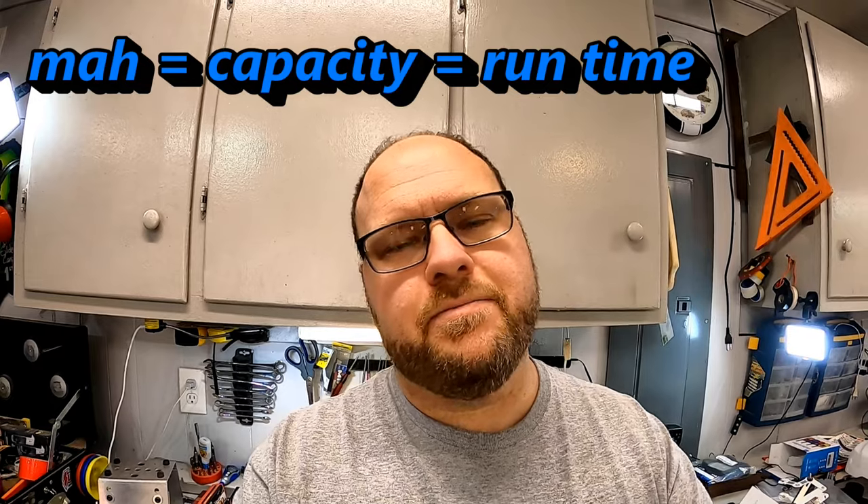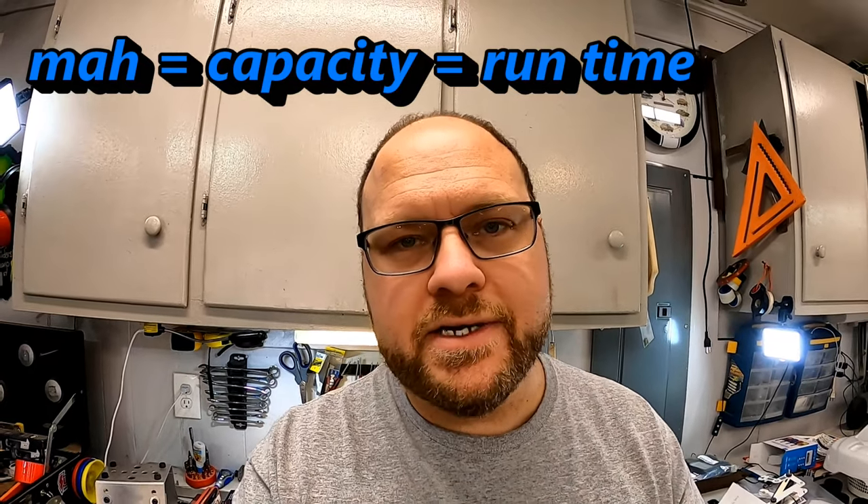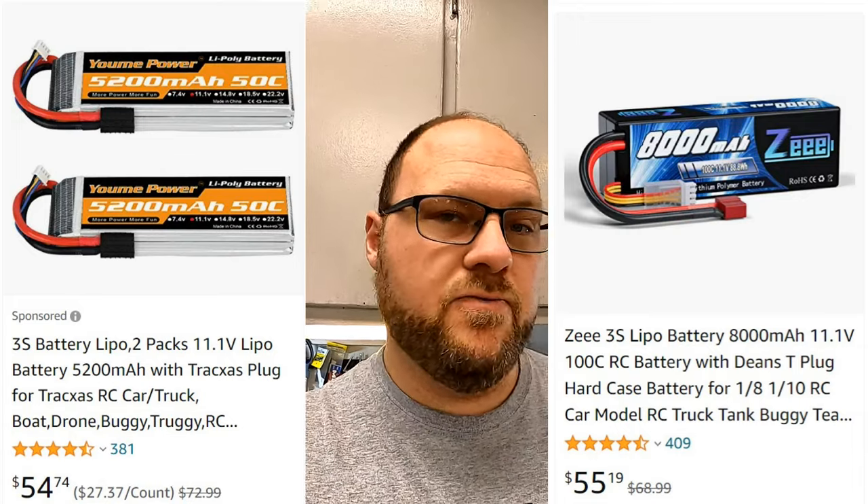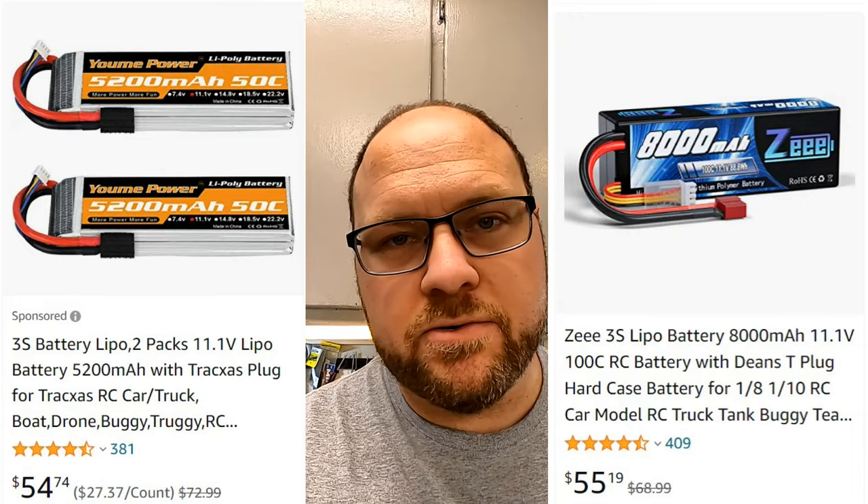The higher the milliamp hour (mAh) number, the longer the battery will last and the longer you will be able to drive your vehicle. Consider whether it's smarter to buy a slightly smaller battery — is it drastically cheaper to buy a 5,000 mAh battery instead of an 8,000 mAh? Could you get two for the price of one and have more total run time? These are the kinds of things you need to consider.